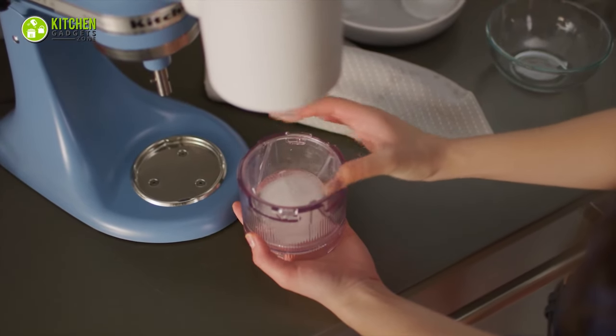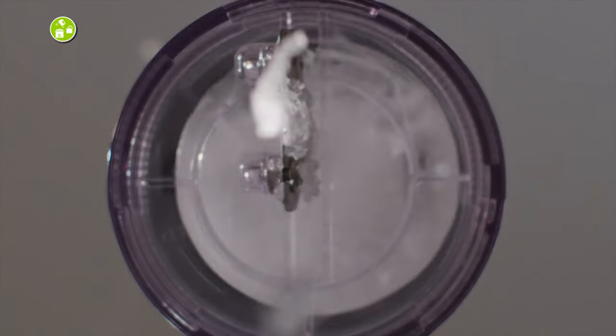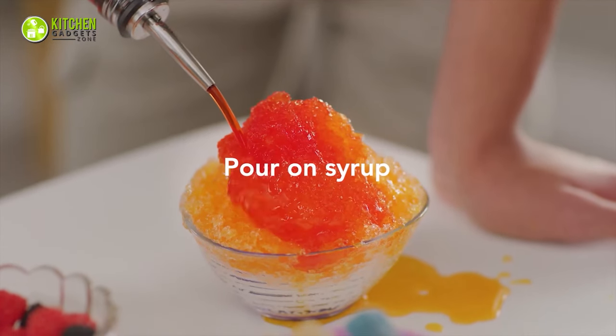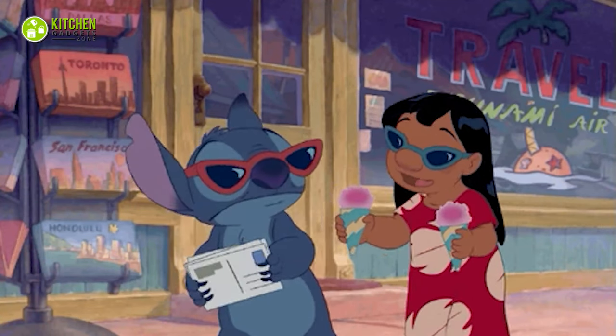Next, attach it to your mixer, snap on the ice cup, release the lever, choose the speed, and shave the ice away. The outcome? Your homemade snow cone will be so refreshing that even Lilo and Stitch will love it.